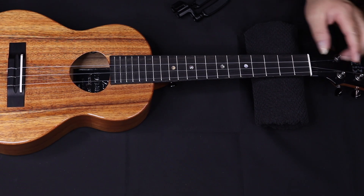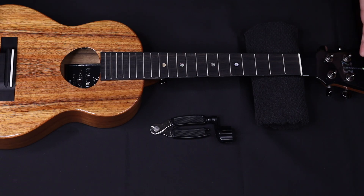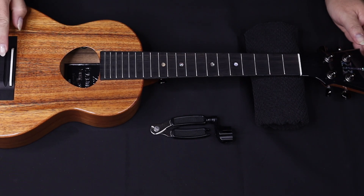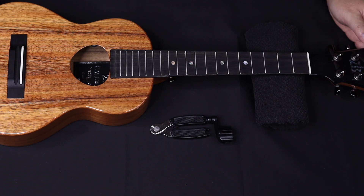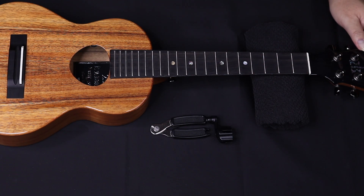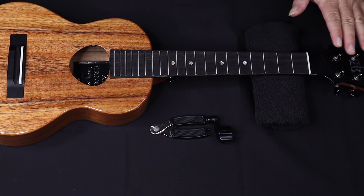Now I have all of my strings removed. The saddle is here — quick reminder: if you have a pickup, it is under the saddle. This white piece is the saddle and it is also a floating piece, which means it moves. If you don't have a pickup, no worries, but you want to make sure it stays centered. Be aware it is a moving piece and it can fall out if you move your ukulele side to side or stand it up. If you do have a pickup, it's best to just be cautious and aware.